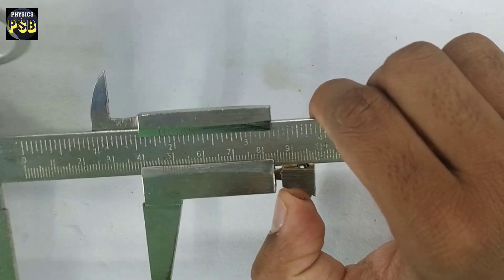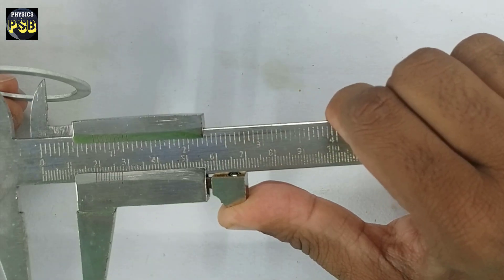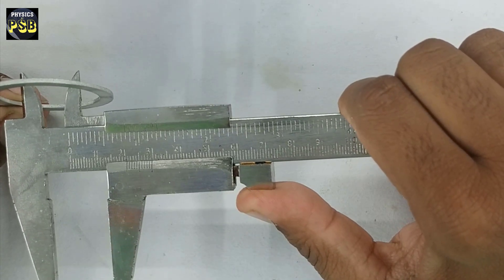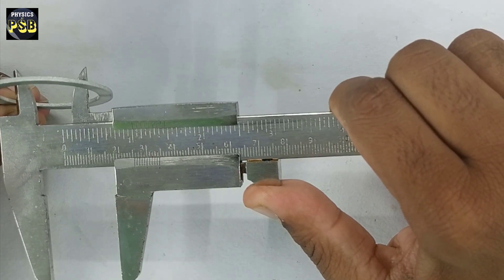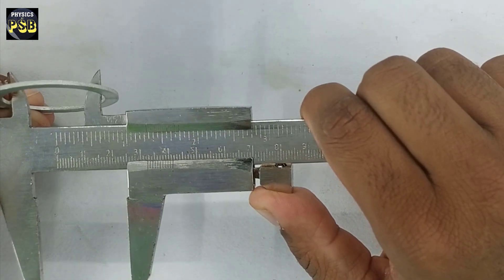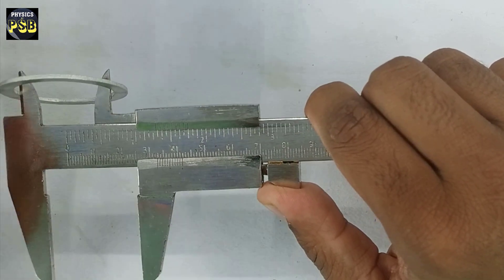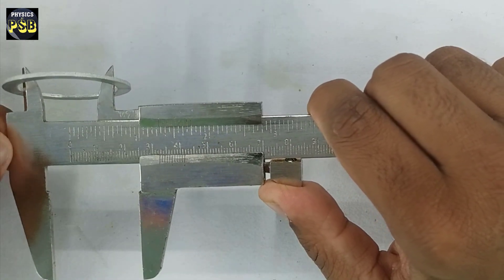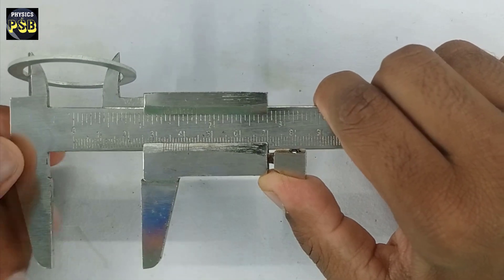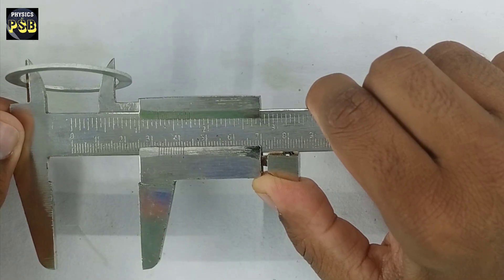Now, if you want to find the inner diameter, what you need to do is place the upper jaws inside the gasket and move the jaw towards the right. Now it holds the gasket from the inside. If you repeat the same procedure, you will get the inner diameter of this gasket.